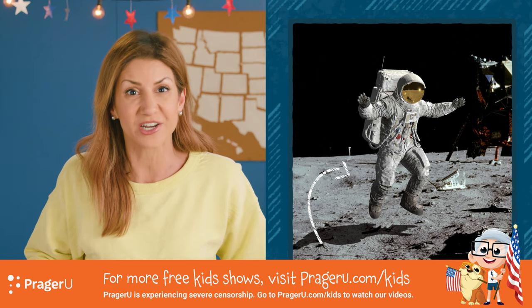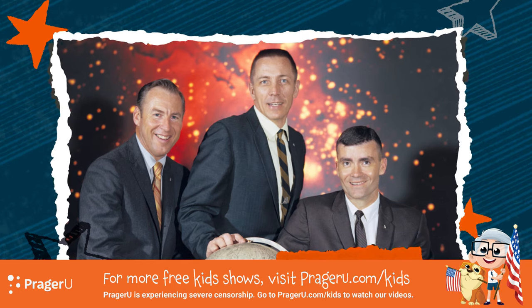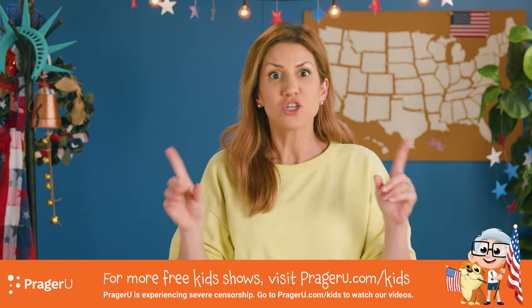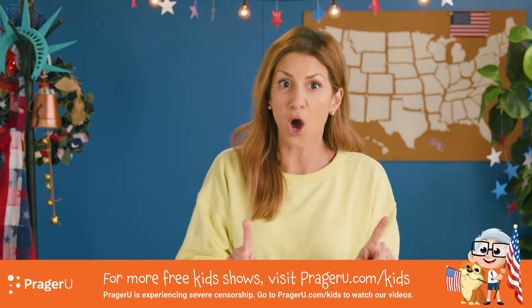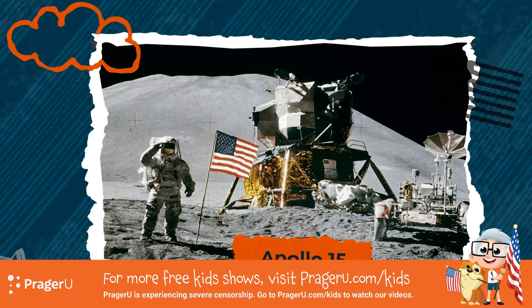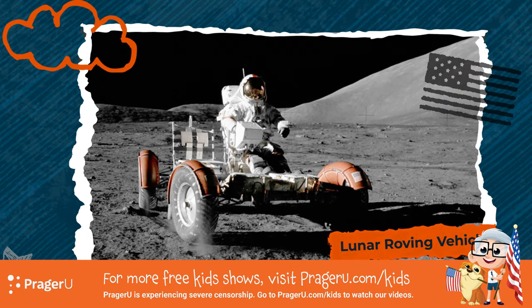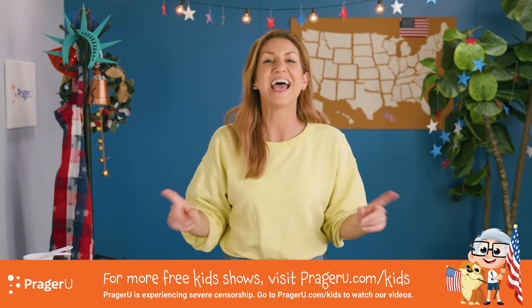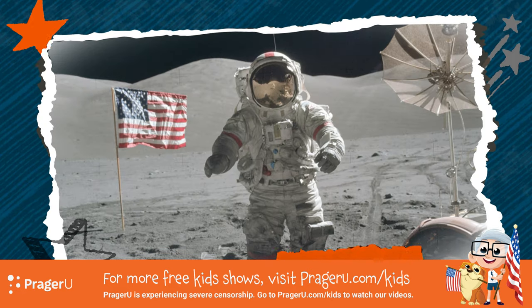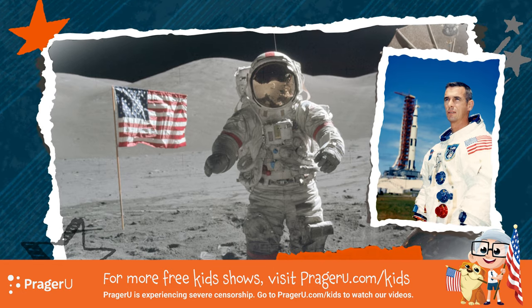People watched it happen on TV. Apollo 13, April 1970 — this mission was not able to land on the moon because of an explosion in space, so the astronauts returned home. Apollo 15, summer of 1971 — the first moon mission where astronauts drove the lunar roving vehicle, often counted as the first car on the moon. And Apollo 17, December 1972 — the last manned mission to land on the moon. Commander Gene Cernan was the last person to walk on the moon.